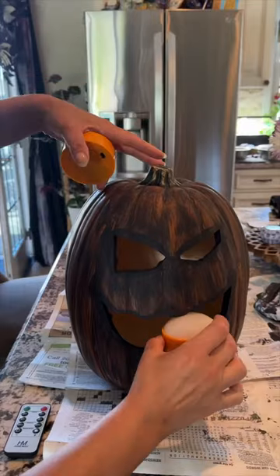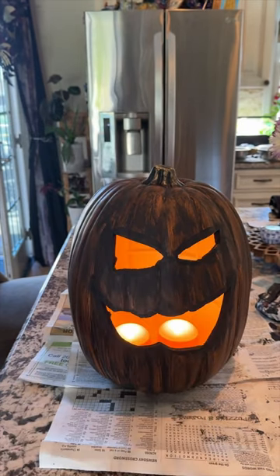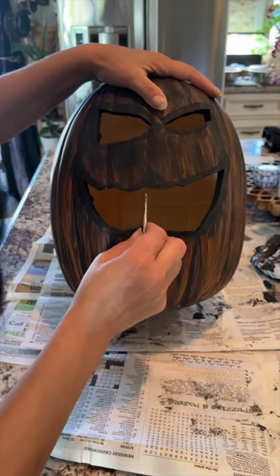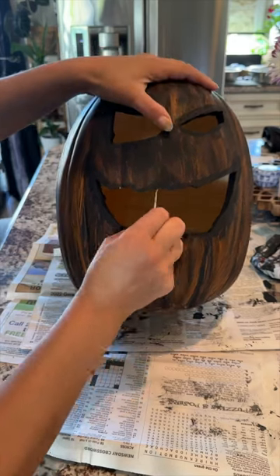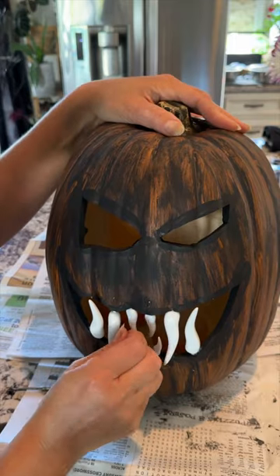Next, I added two battery-operated lights with a remote control and a timer. Then I took a sharp tool and poked holes into the mouth and added my plastic teeth.